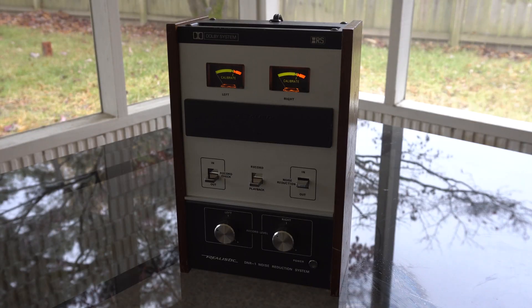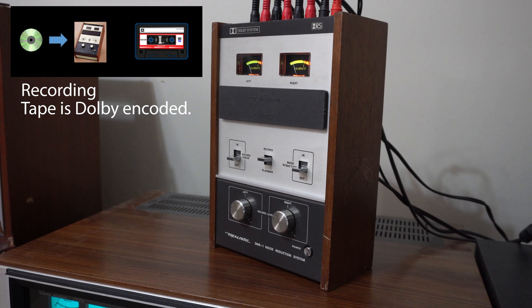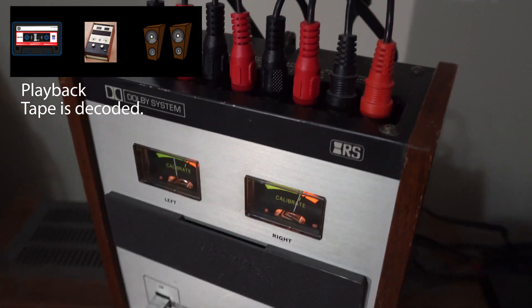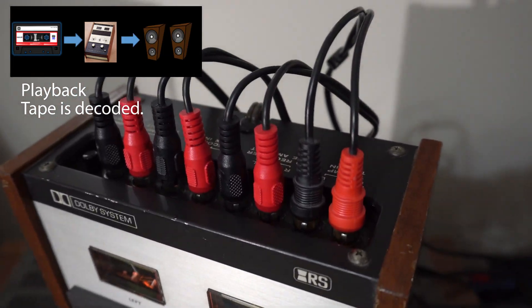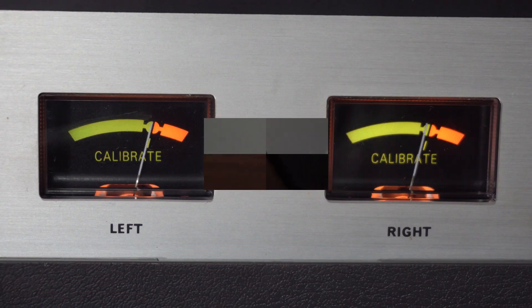How does it work? We're going to demo some audio in just a moment, but conceptually it's not that complicated. As you're recording sound onto a tape, the box sits between the incoming signal and your deck and applies Dolby encoding to the audio being recorded. And when you're playing back a tape, it sits between the tape deck and the amplifier and applies decoding to the signal being played.